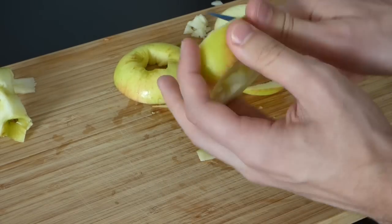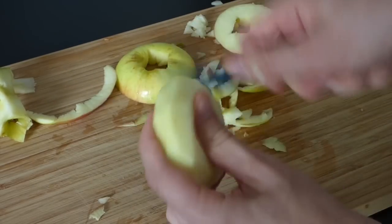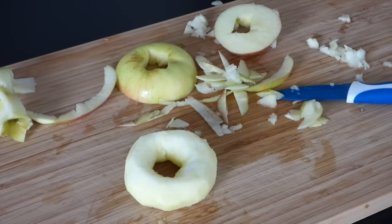Then we got rid of the apple peel because without it it will look more like dough, and because we also want to give the doughnut some color it will be easier to paint. You're done with your doughnut!